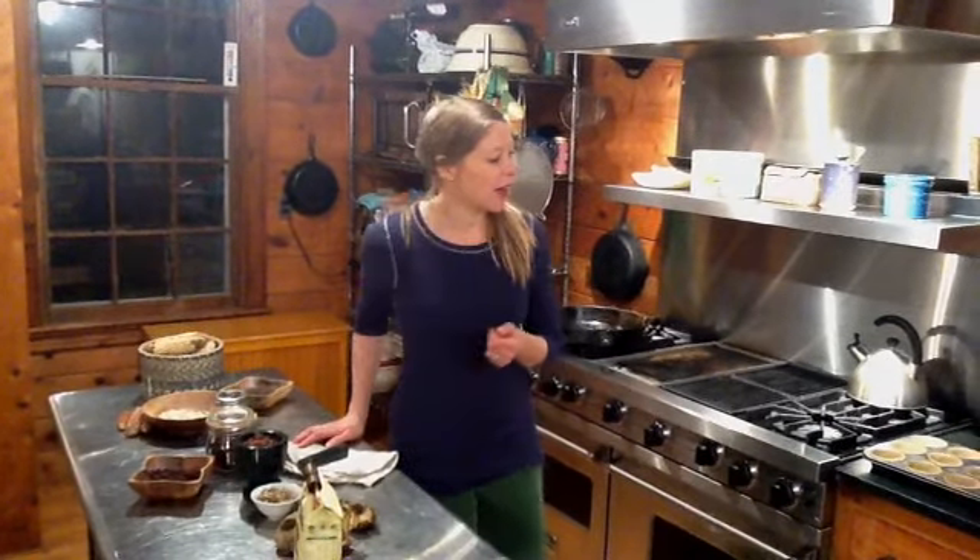Greetings everybody! Welcome to Blessing Number 7, where we are going to make suet. Now, if you have a bird feeder, I'm sure you've been entertained this winter. It's really a family activity for us, watching birds. We love to feed them, and it's so interesting, all of the different varieties of seeds that different breeds of birds respond to.